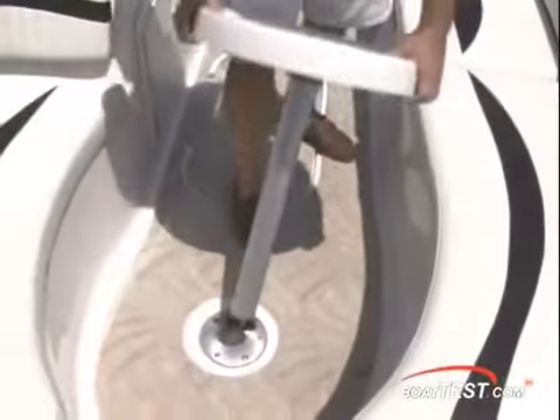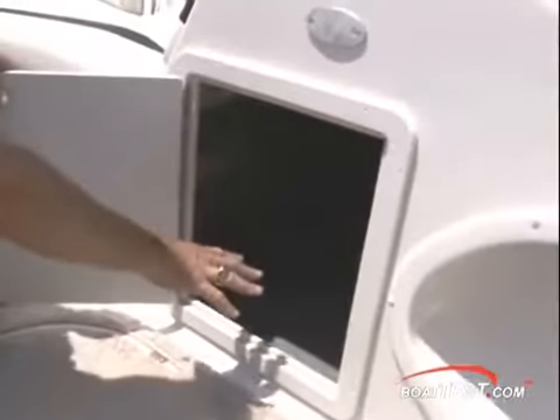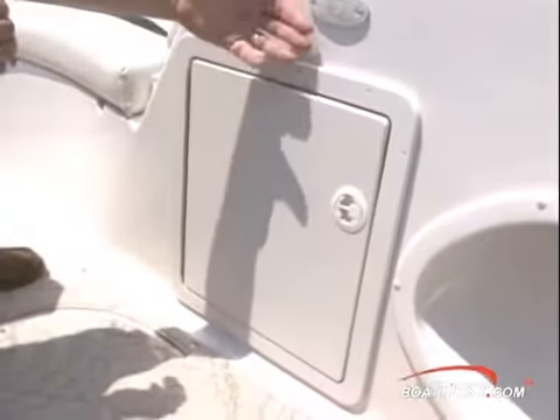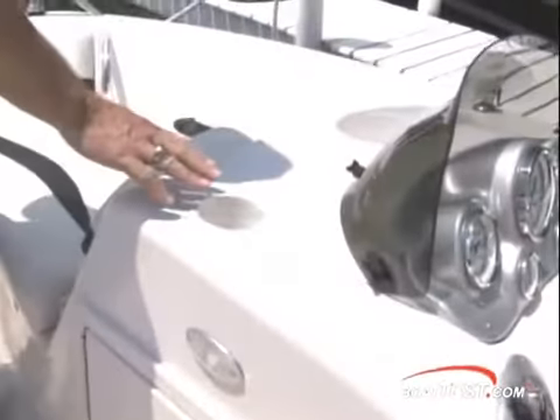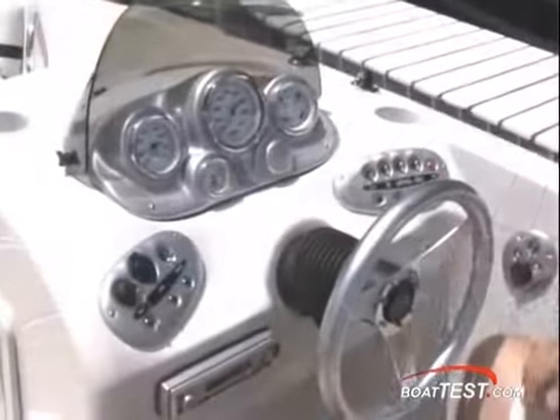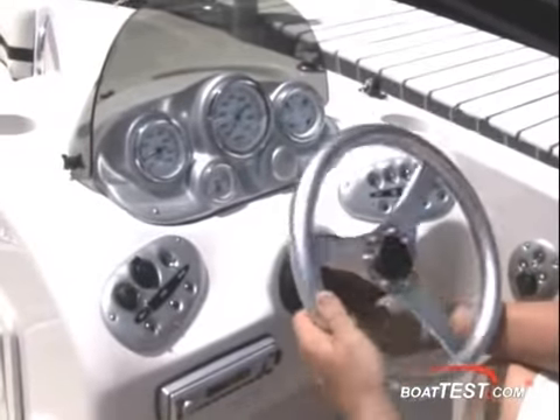When it's time to serve snacks, a table sets up quickly. The helm station creates a large storage locker below, and a courtesy light just above the door lights the deck at night. Across the top is a molded-in drink holder and a sink with a pull-out sprayer to rinse off after a cool dip. The helm has plenty of leg room and features a tilt wheel.